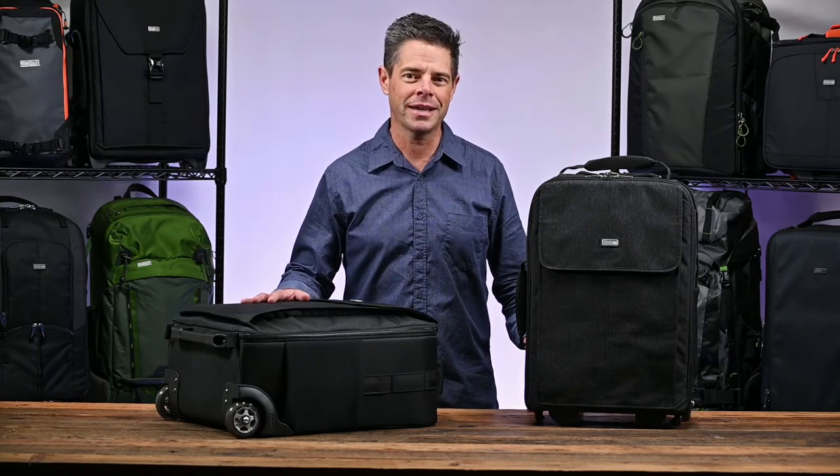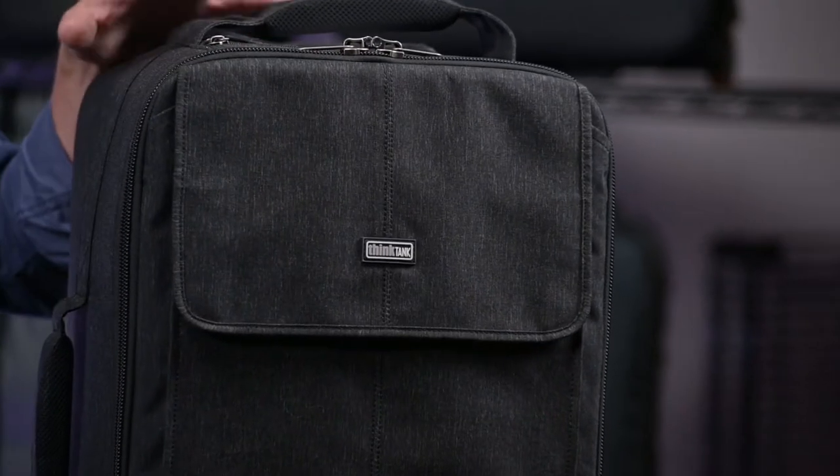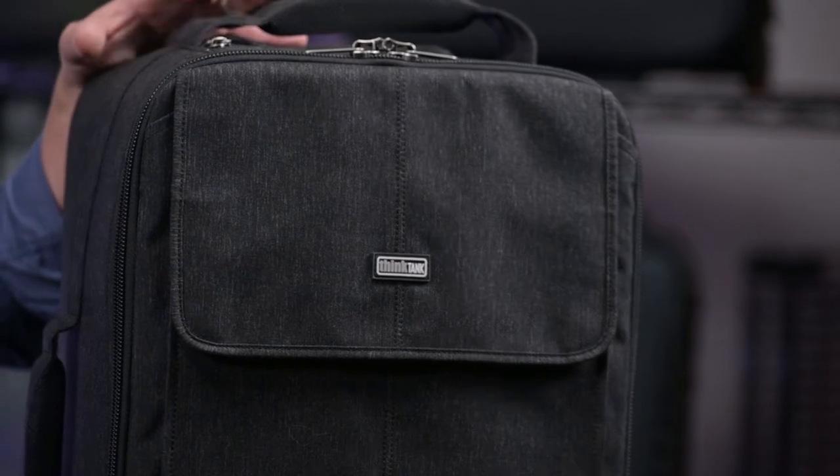Available in our traditional black and a new graphite colorway, which is stylish and makes your camera bag look less like a bag full of expensive gear.